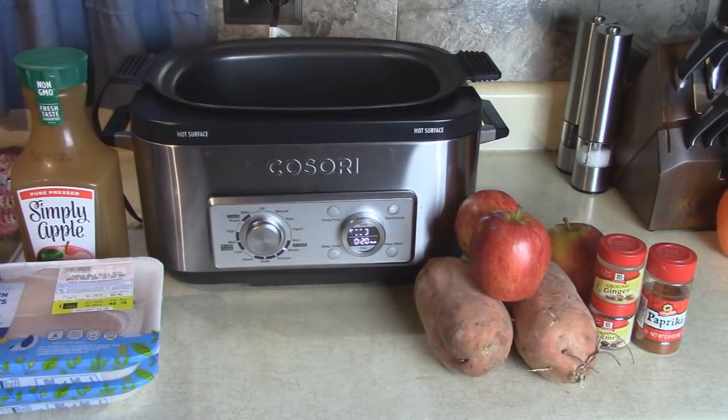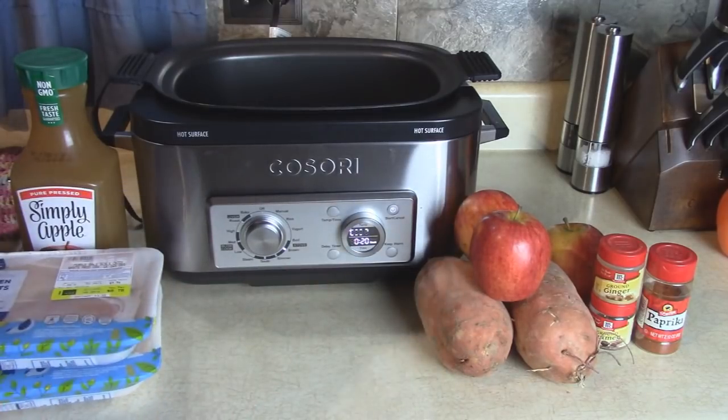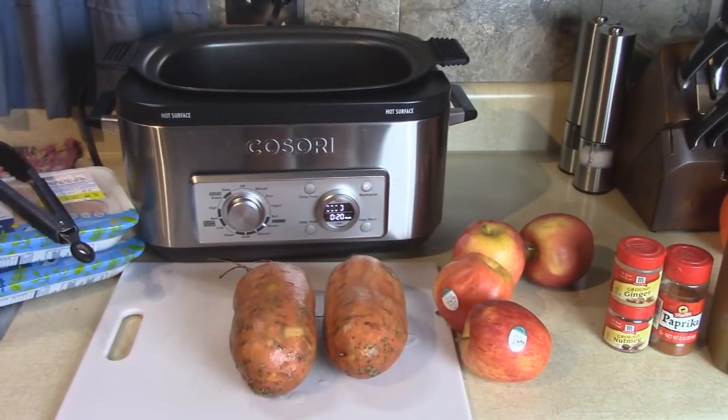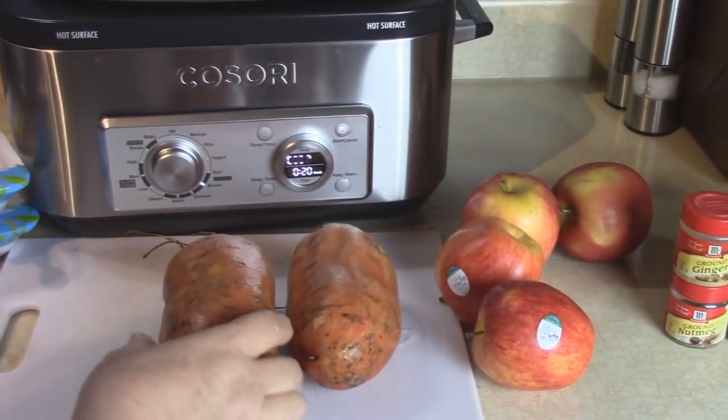I'm going to add a little bit of oil to the multi-cooker, and when it comes up to temperature we're going to put the chicken breast right in there. In the meantime, I'm going to prep the other vegetables that we're going to add in here.